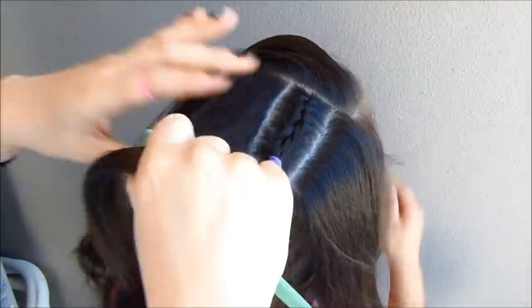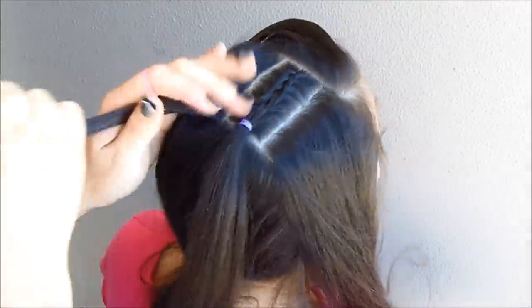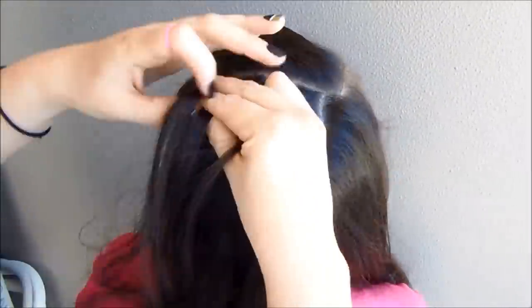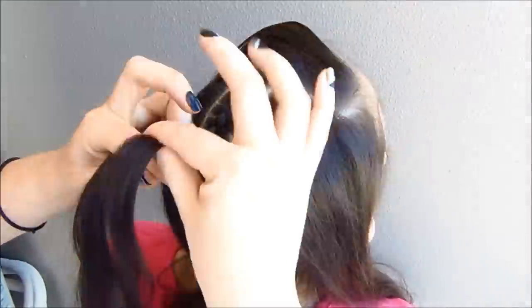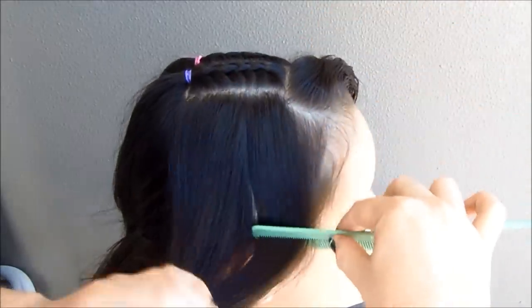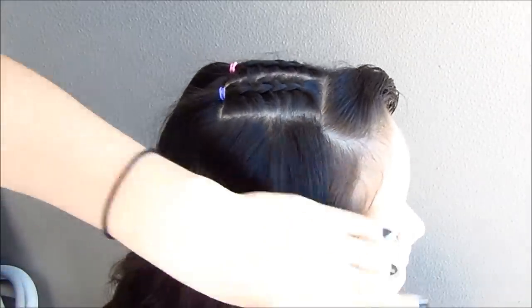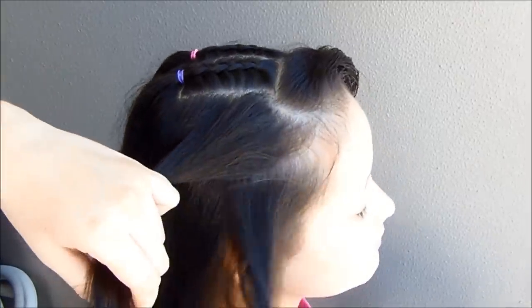We're going to do the same thing on the opposite side. We're going to hold the braid with an elastic of a different color. On the sides, we're going to do a criss-cross shape just like we did in the first hairstyle. We're going to do 2 little pigtails on the front and 2 more pigtails with the back part, adding the hair on the opposite side.